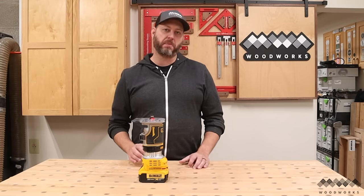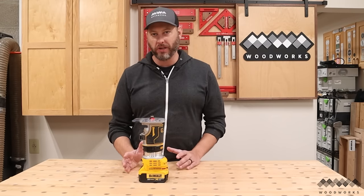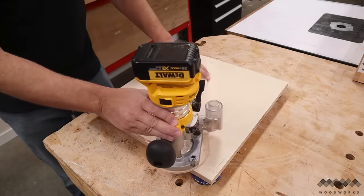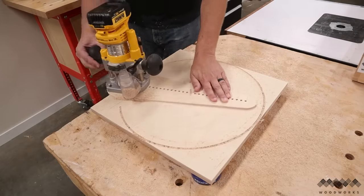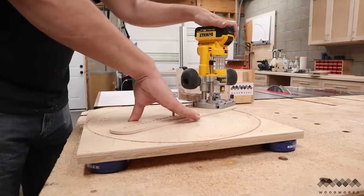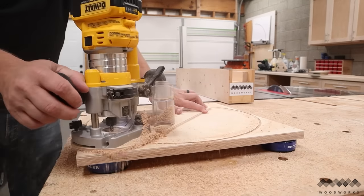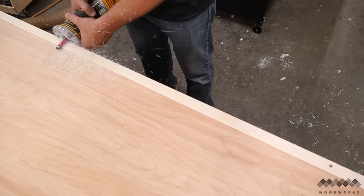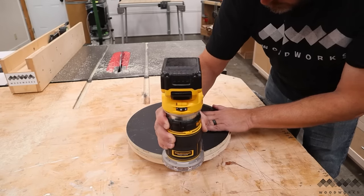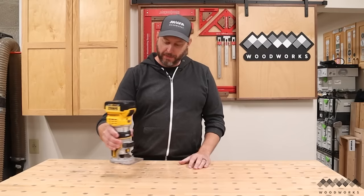Next up on the list is a cordless trim router, and I can't say enough how much a cordless router is a game changer in the shop. One of the biggest pains of using a handheld router is always paying attention to where that cord is, making sure you don't get it wrapped around the router or run into it with the router bit, when all you want to do is pay attention to your work. This one from DeWalt is awesome — it's a little bigger and heavier than most trim routers, but still plenty maneuverable.